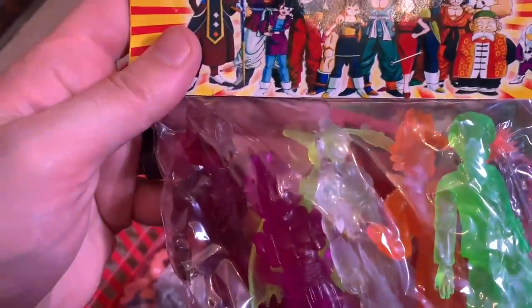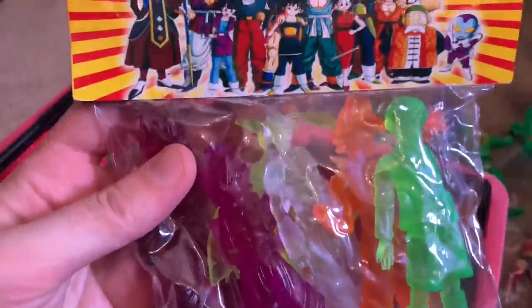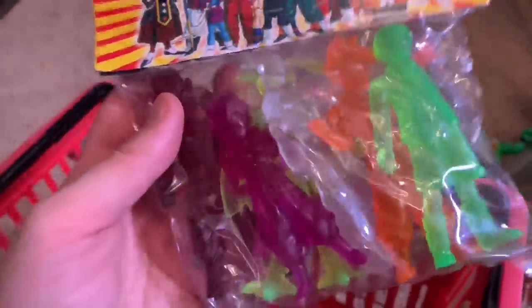We got some Dragon Ball action right here and they're just like clear translucent pieces, which is pretty rad — I am digging that for sure. That's awesome, so Dragon Ball fans, there you go, that's pretty sweet.